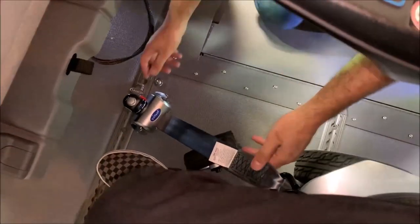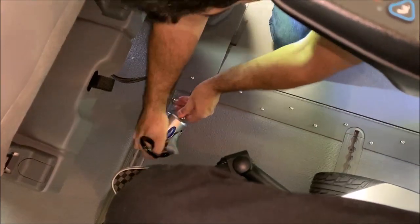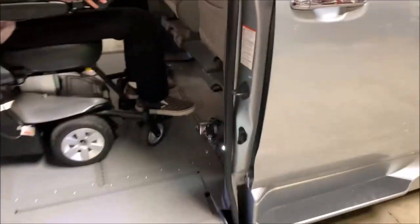Same thing on this side — release, it retracts back. You can swivel these out if you need to. Make sure the back two are undone, and then from there you can drive the wheelchair out.